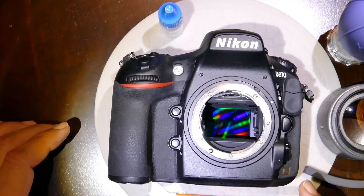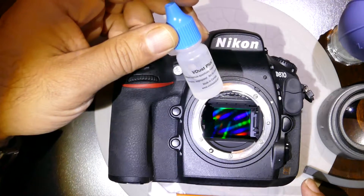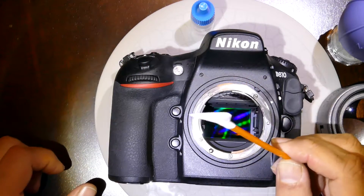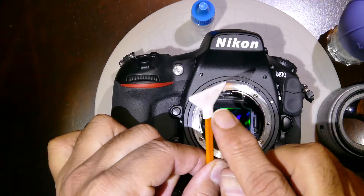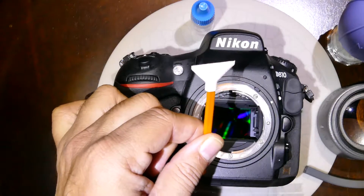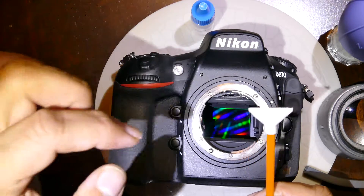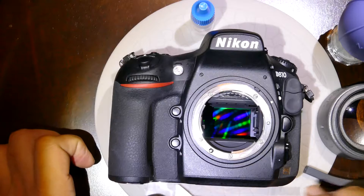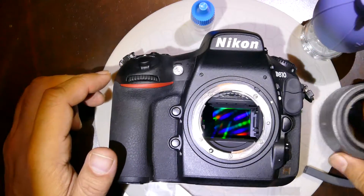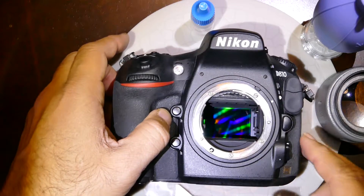I'll be demonstrating how to clean the sensor of a Nikon D810 using V-Dust Plus, an alcohol-based cleaning solution from Visible Dust. They also have an orange swab made of thin polyester fiber called DHAP, size 1x24 millimeter, meant for full-frame cameras. We'll also be using the Zeon blower, Quasar Plus for inspection, and their new tool called the curve swab handle.